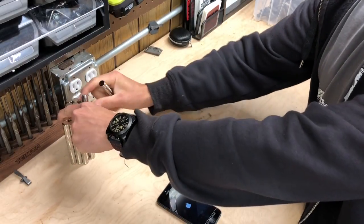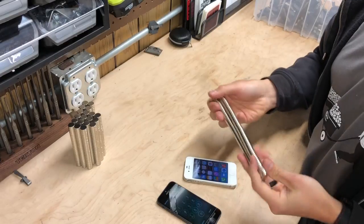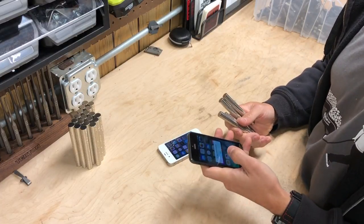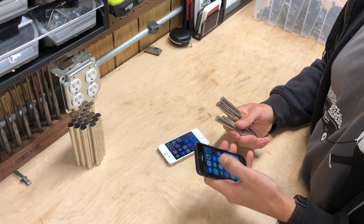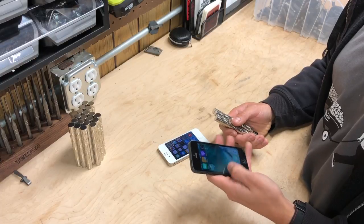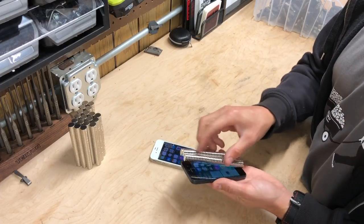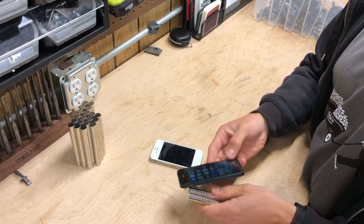We'll see why in a second. Let's double it — four rolls of neodymium magnets. This one restarted, there's no SIM card. No loss of documents, no loss of photos — restarted but seems to be all right. So we've got four rolls now, that's a lot of magnets. No problems there.